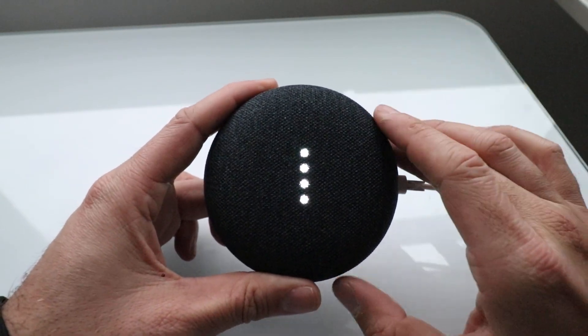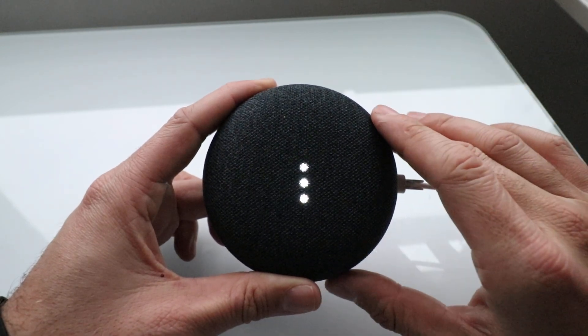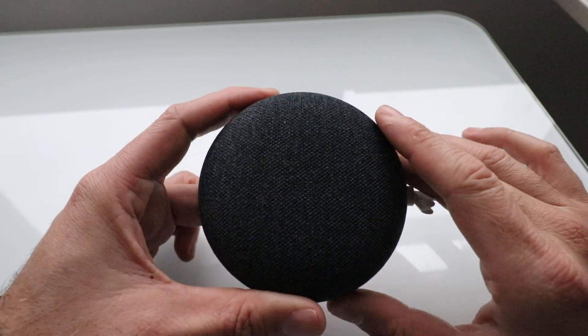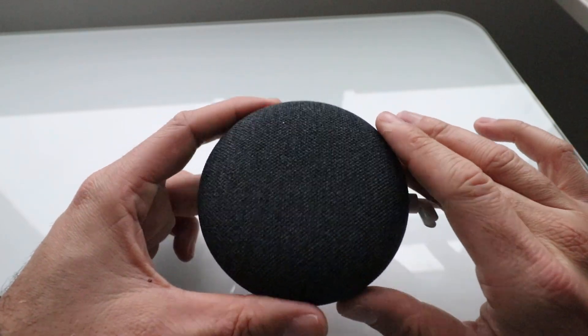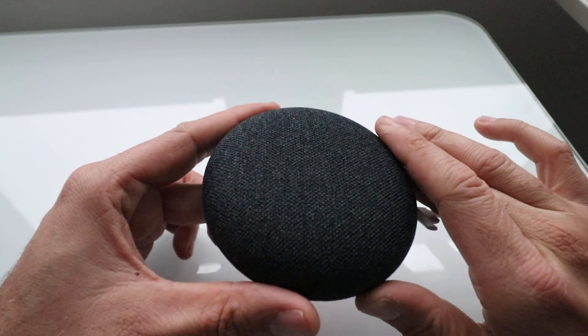Always reset your Google Home Mini if you're going to give it to somebody, if you're moving houses, renting your house out for Airbnb, or even if you're throwing it away — you want to delete your personal information off there.